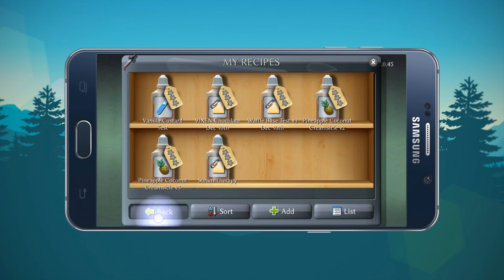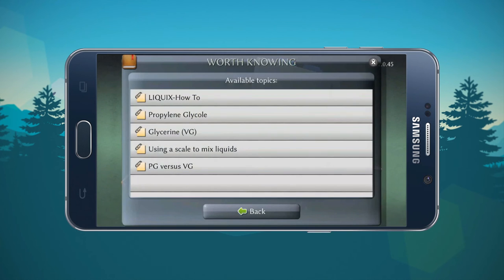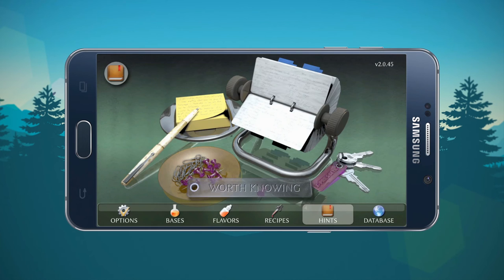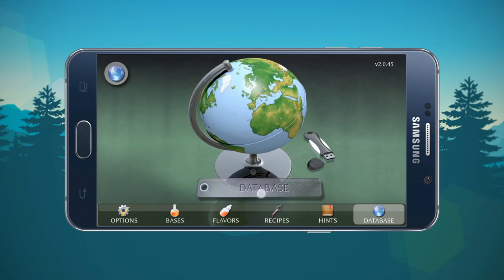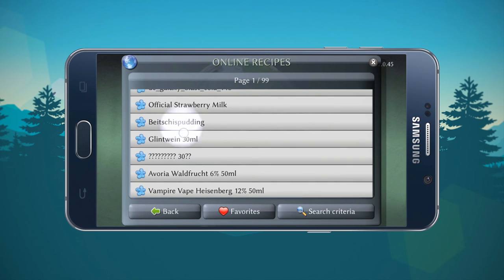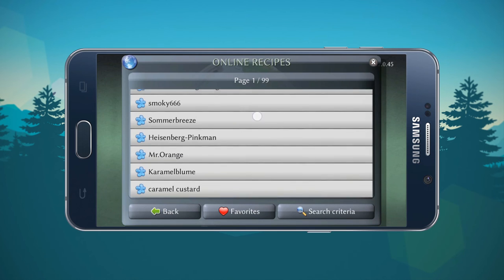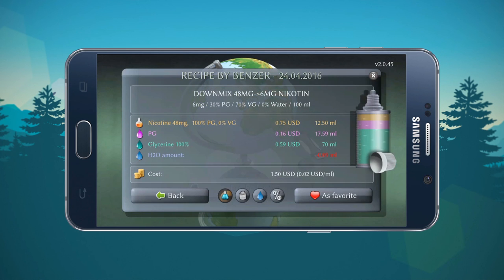Steam Therapy — there you go, the saved recipe. Moving on to hints — this is all stuff you can find on Google, so it's not really a selling point of the application. The database I actually have not explored before. It appears there is a ton of user-shared recipes here with the public, so you can go ahead and look through those once you get the application.